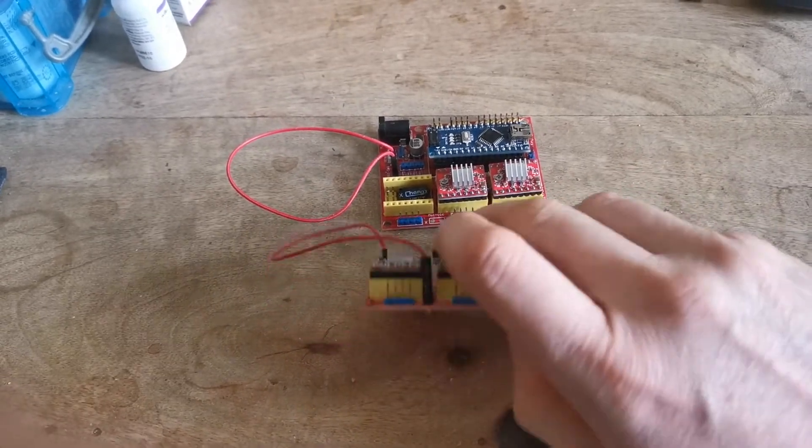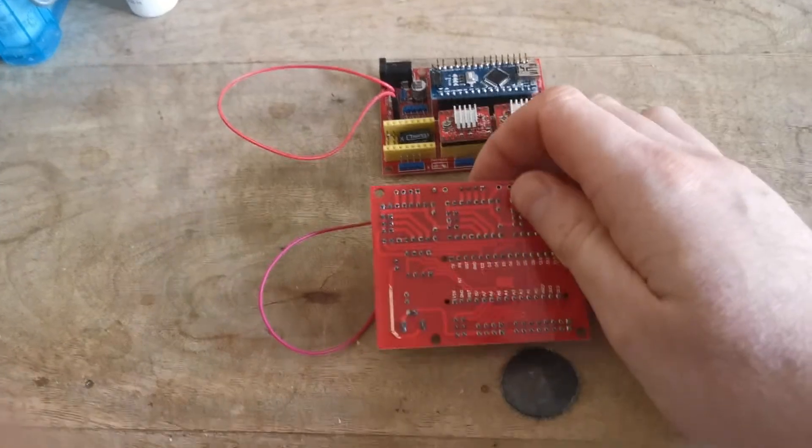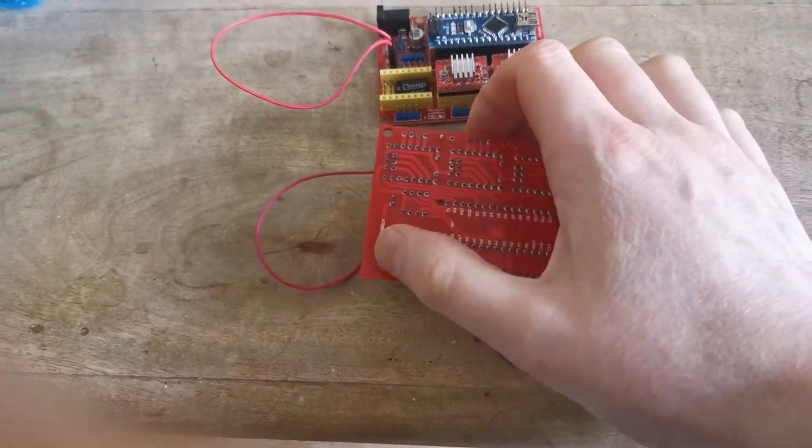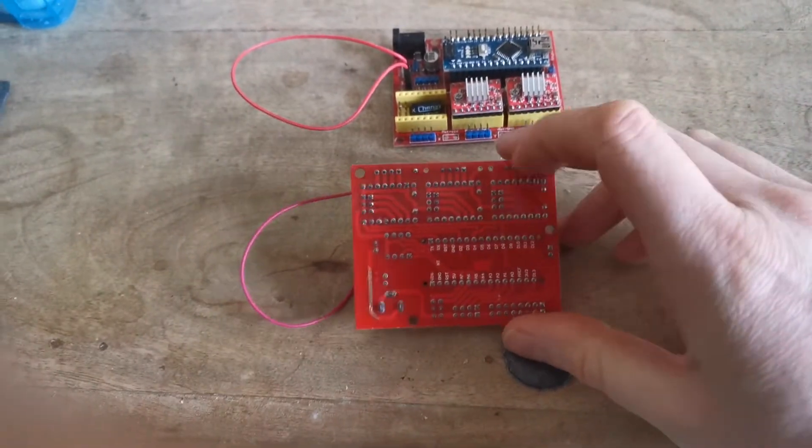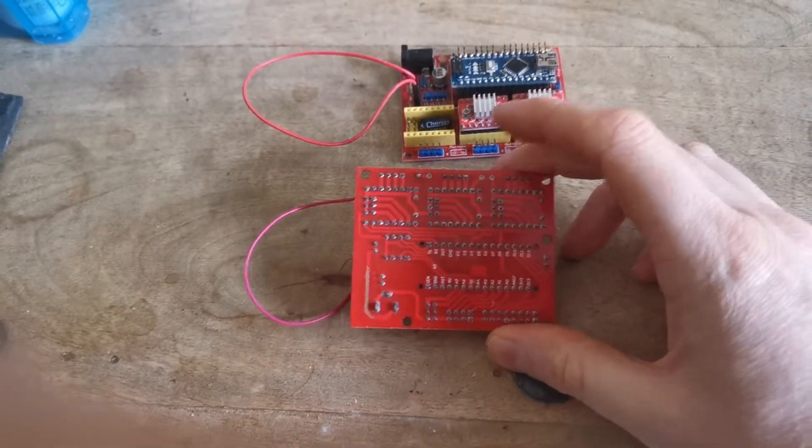If I flip it over you can see the damage that's happened — it's bubbled up, and somewhere on this board there is a break in the actual flow of power.